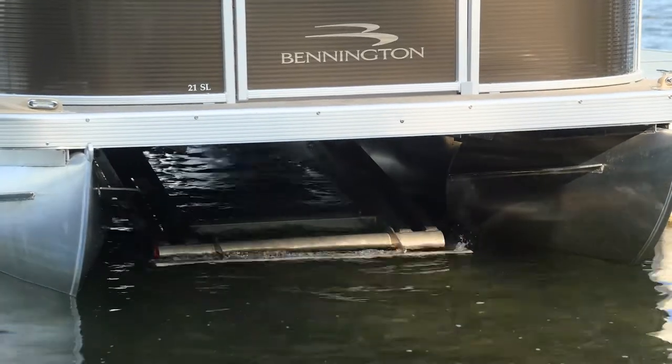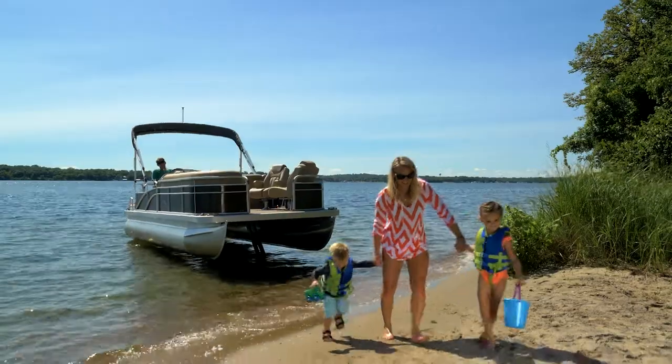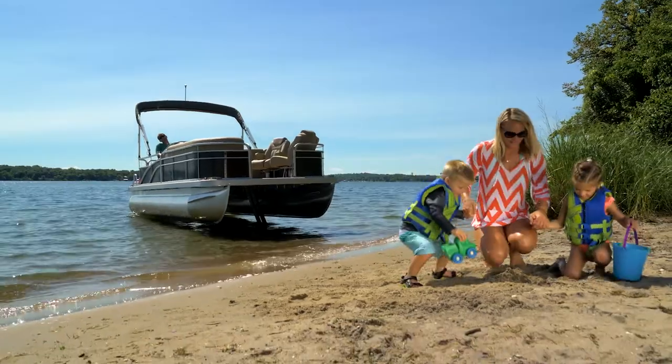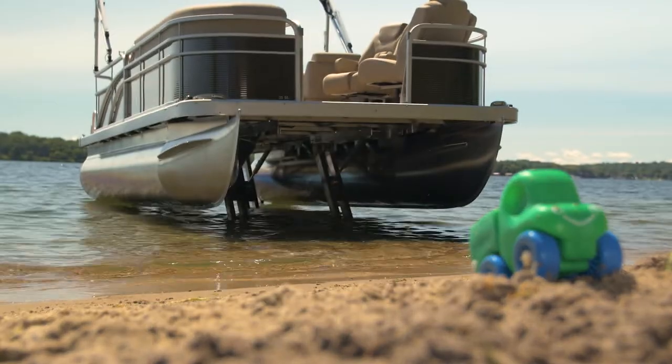Extend your Ultralegs and park at a dock, fish on a shoreline without unwanted drifting, or play on a sandbar. Let Ultralegs take the worry out of docking your pontoon without the need for anchors, bumpers, or ropes.